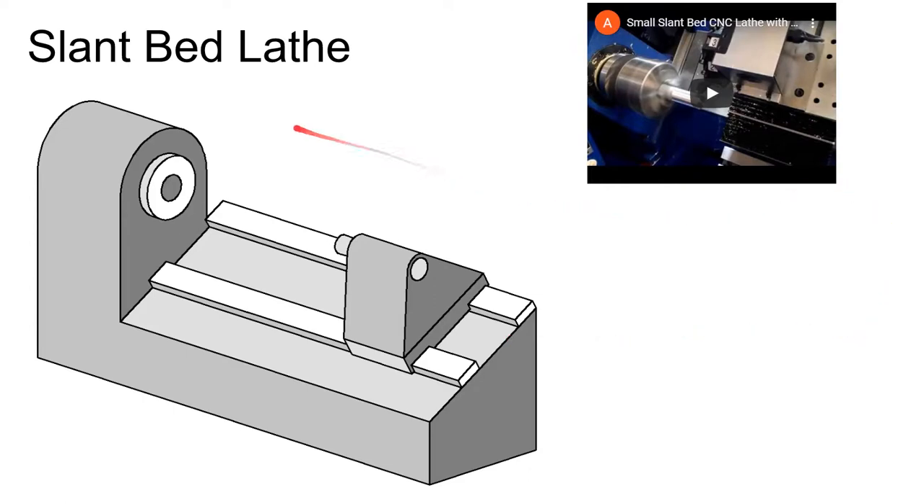A very common orientation for CNC lathes is the slant bed lathe. This does a couple of things: it allows chips to fall out of the way nicely, it uses less floor space because the footprint is reduced, and it provides a rigid arrangement where gravity works to position the tailstock down against the ways.